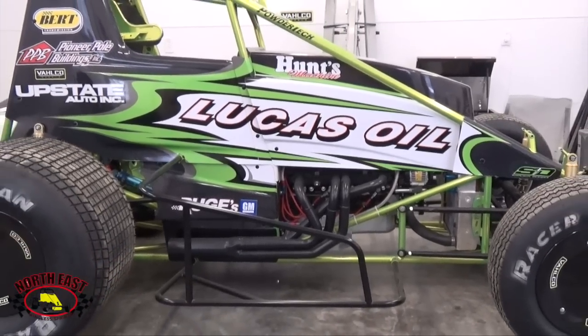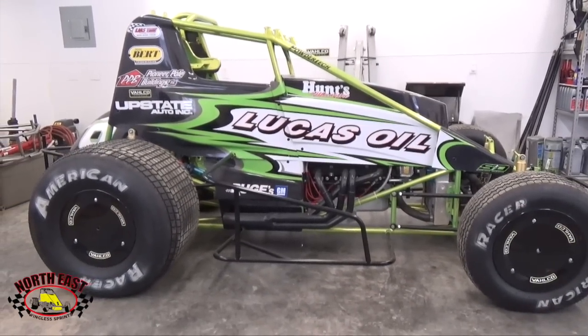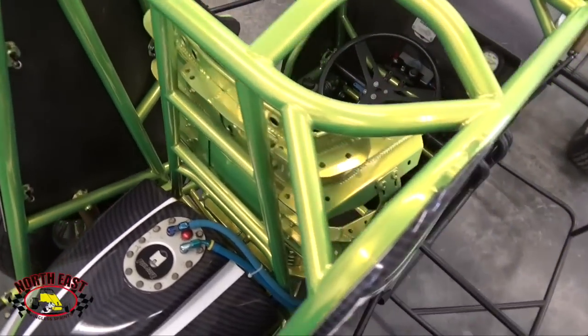Now let's take a look at what a Northeast Wingless Sprint car is. The fundamentals of the Northeast Wingless Sprints are based on building a car with all the components needed for around $15,000 or less.